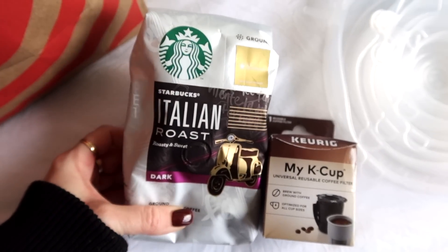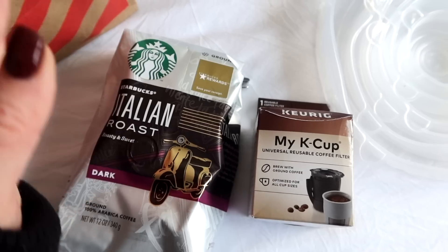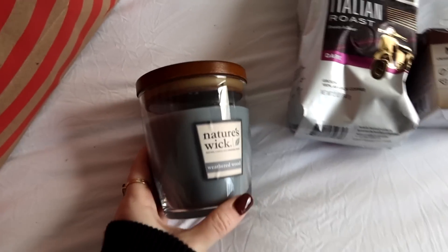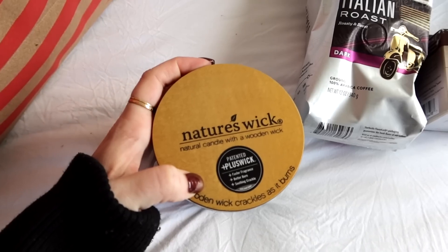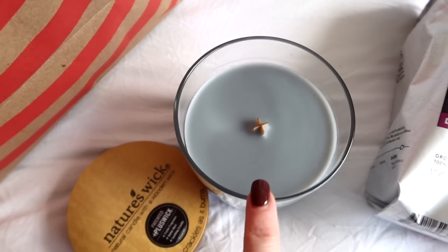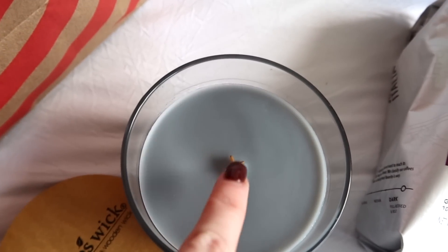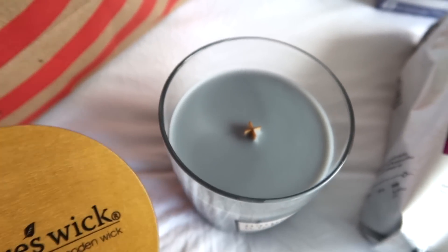I just have the Italian dark roast. And these bags — if you haven't saved them, you should. You get something from Starbucks. I've been wanting to try this candle brand forever because they have a wick that crackles. It's called Pluswick — it has a wooden wick. The scent is Weathered Wood. I don't quite have a scent like this yet, so I loved that it's a little bit unique. It has a cool wooden wick, so it crackles and pops when you burn it — it kind of sounds like a fire.